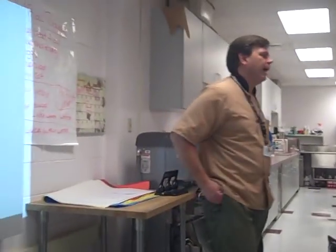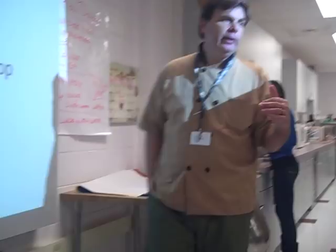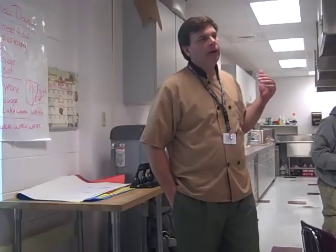Alright guys, today we're going to talk about Bakeshop Principles. I know we've already got some videos on flour, sugar, baking powder, and baking soda, but we're going to redo all that. We're going to do a little review here. I want to make sure that we're on the same page with all this stuff. Bakeshop Principles today.